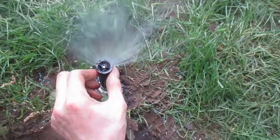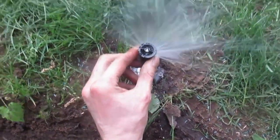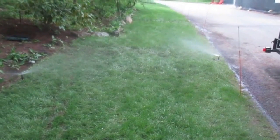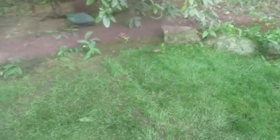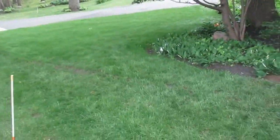Now I have to adjust this one. Real easy to adjust these. That's getting good — it's coming way out over here. It's overlapping with that one, right? Yeah. So that's these two. That was a good job. Keep this beautiful grass looking green.